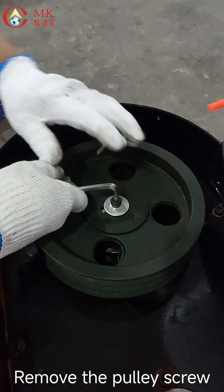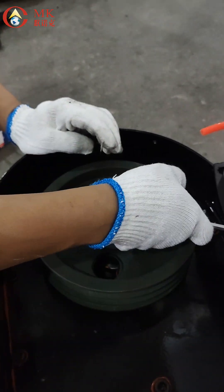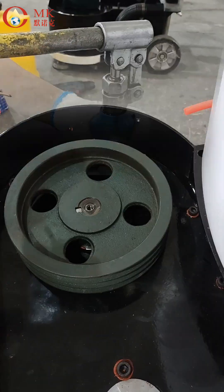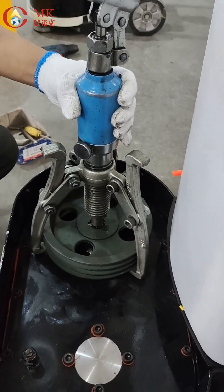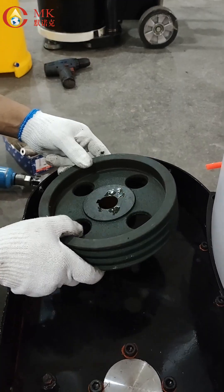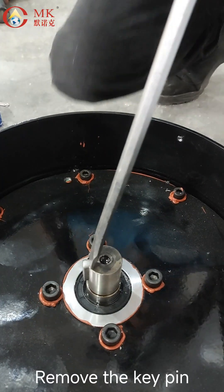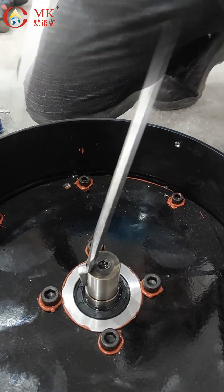Remove the pulley screw. Remove the pulley with the puller. Use a 10mm Allen wrench, then a 9mm Allen wrench. Remove the key pin. Use the 10mm Allen wrench.